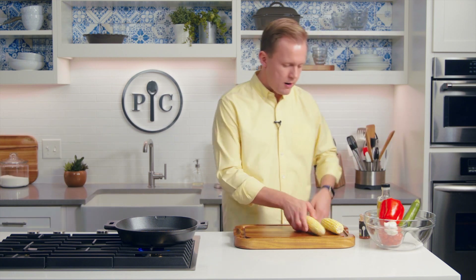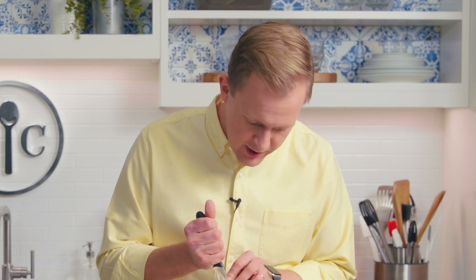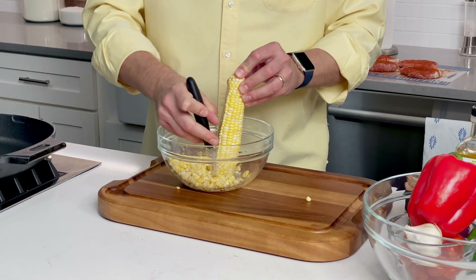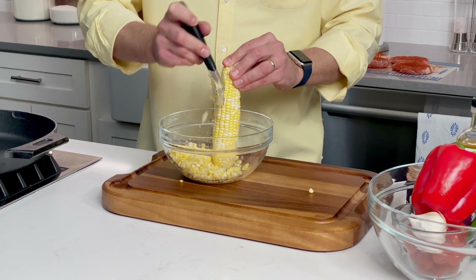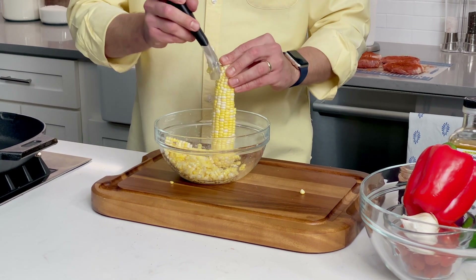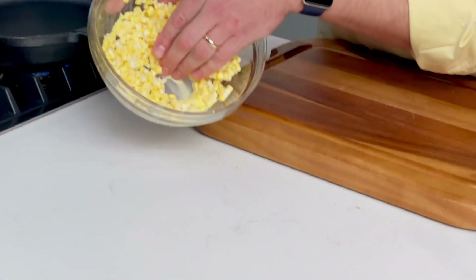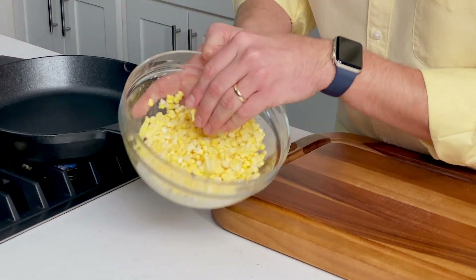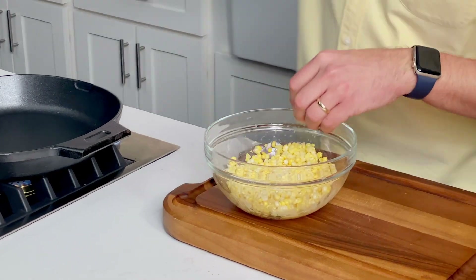Still preheating, my pork is seasoned, and I'm going to keep prepping. I've got corn here that I'm just going to take off the cob. This part's super easy and super fun. I'm doing it into a bowl because corn has a tendency to go everywhere but where you want it whenever you're cutting it. And whenever you cut it off the cob, you see this kind of starchy water coming off the corn — that's gonna have a ton of flavor in it that will end up in the pan.